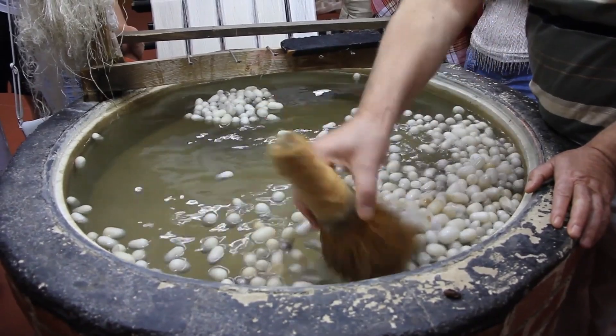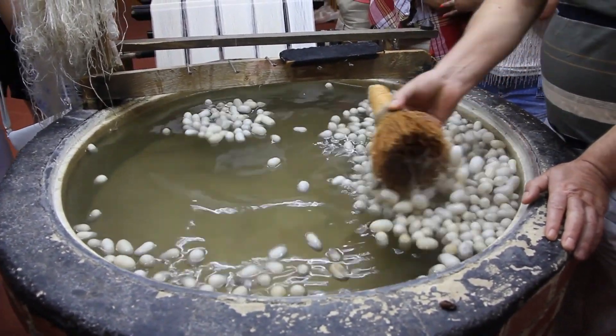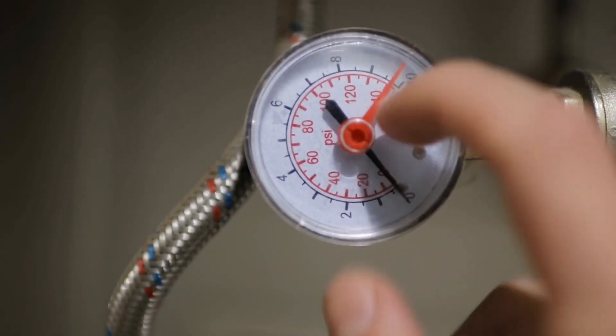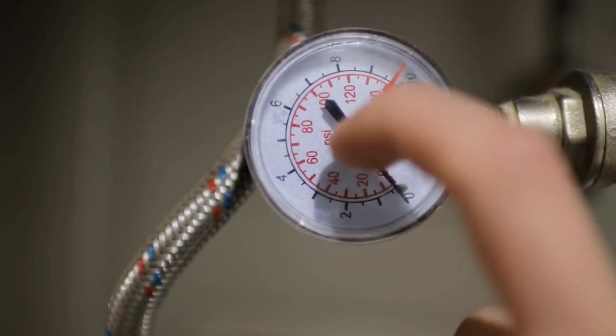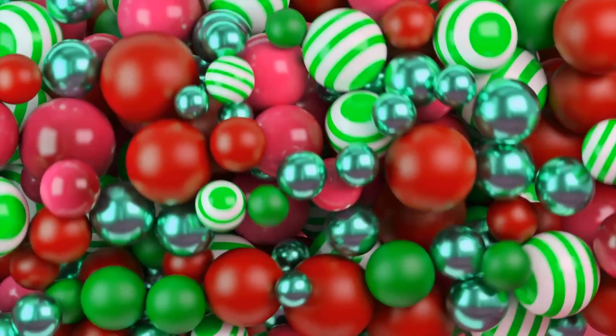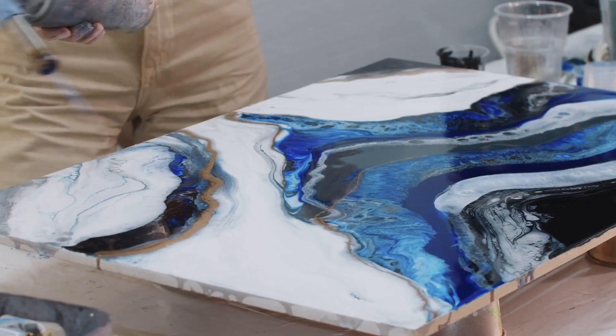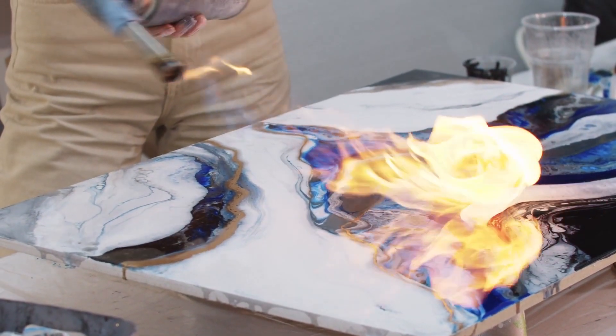To avoid this, they are placed in a cooling chamber where the temperature is slowly lowered, allowing the marbles to solidify without any damage. It's like giving the marbles a gentle landing after all that heat and pressure. If you've ever wondered why marbles are so smooth and crack-free, this controlled cooling process is the secret. Slow and steady wins the race when it comes to cooling glass marbles.